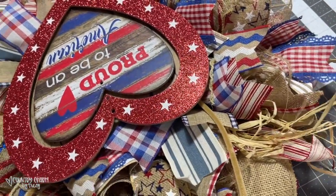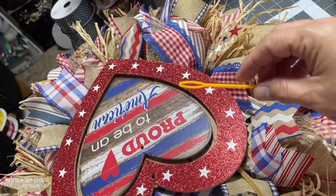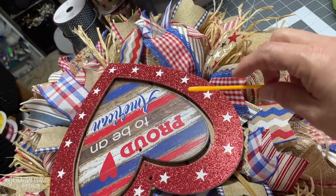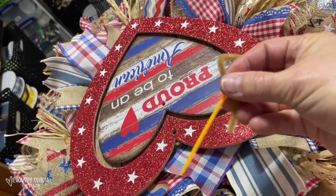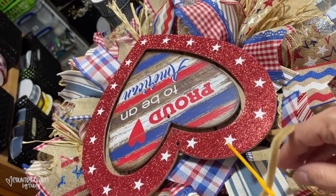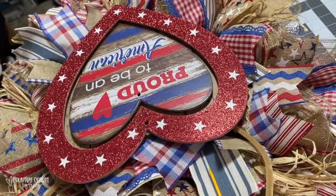I wanted to pass this tip along — I got this from another wreath maker. They suggested these large loop yarn needles from Hobby Lobby or any fabric store. You can just hook the pipe cleaner on there, and then that helps thread it through to the back of the wreath, and then I attach it to the frame.